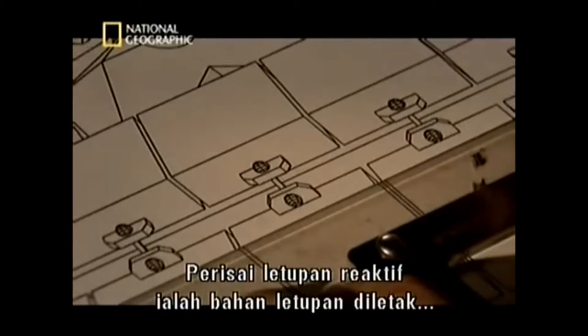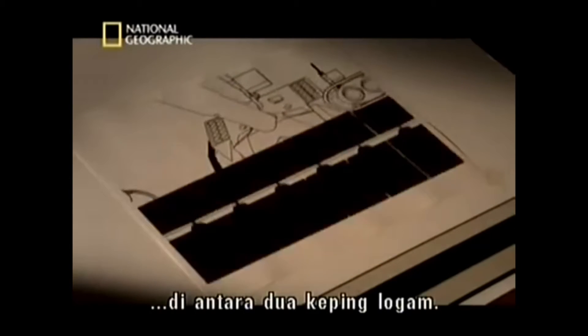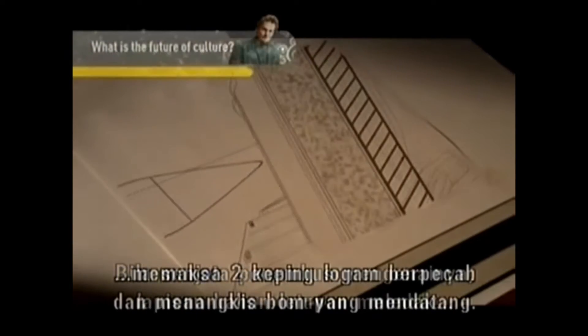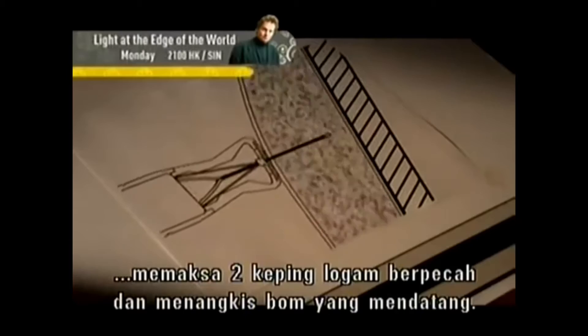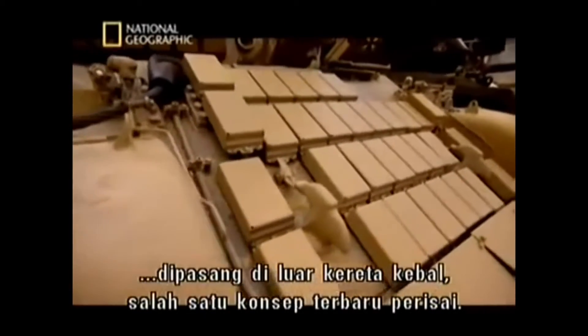Explosive Reactive Armour consists of a sheet of high explosive sandwiched between two steel plates. When a penetrating weapon hits it, the explosive forces the two metal plates apart, repelling the incoming missile. It's one of the more recent concepts in armour.